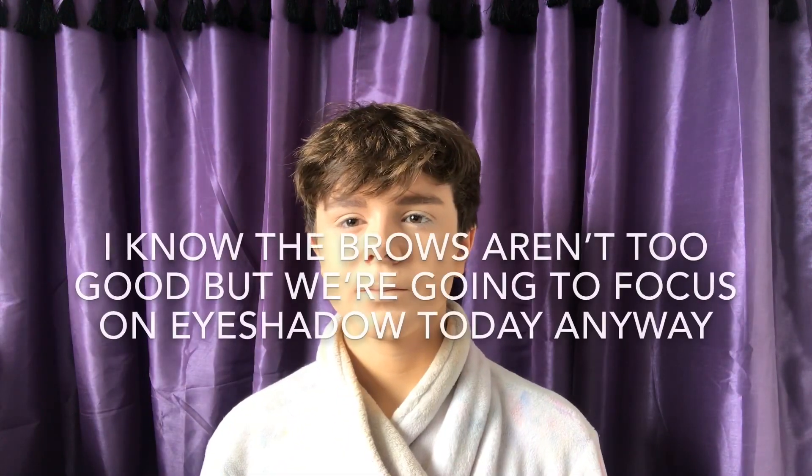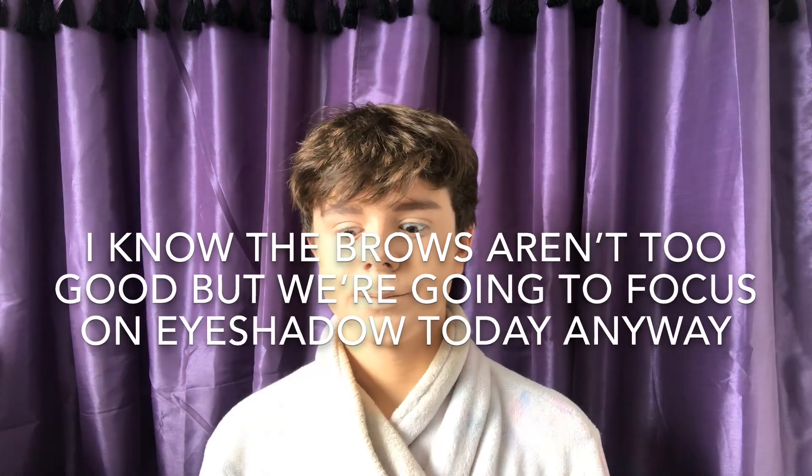Foundation. Concealer. Brows. And now, time for the eyeshadow.